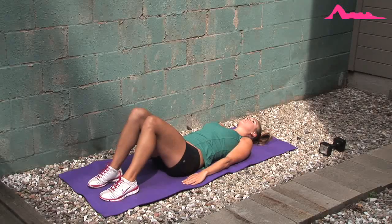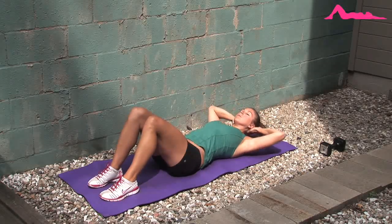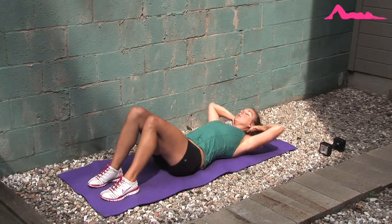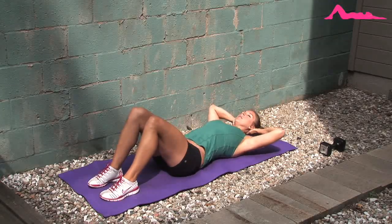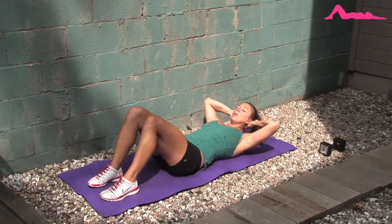Now for a basic crunch. Lie on a mat with your knees bent and curl up, not pulling on your head or neck, but using your abs to really curl the upper part of your body up off the ground. You want to get your shoulder blades up and off.